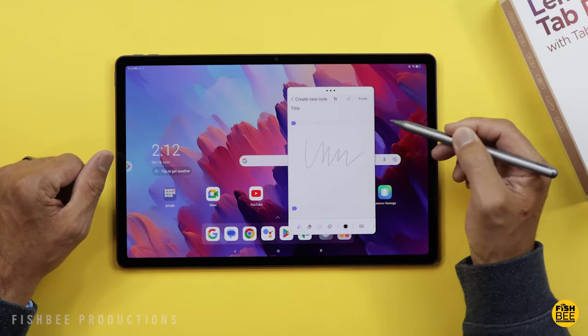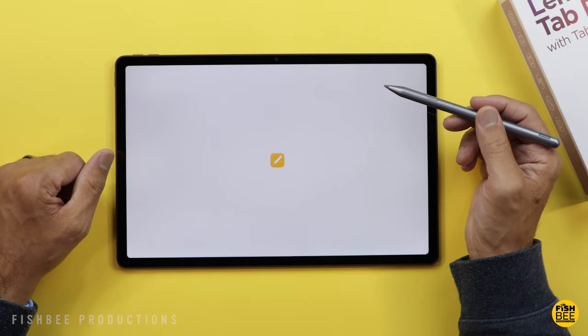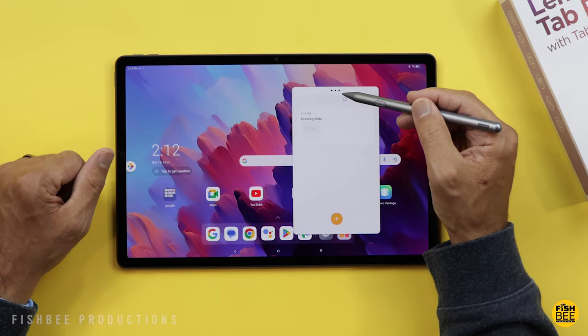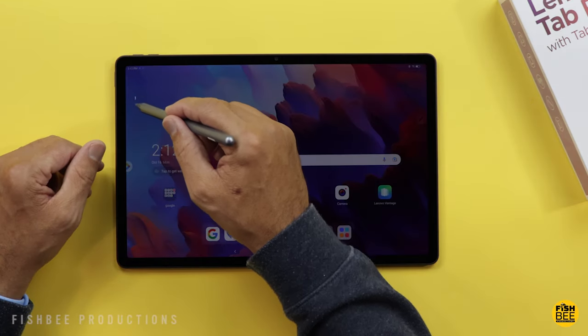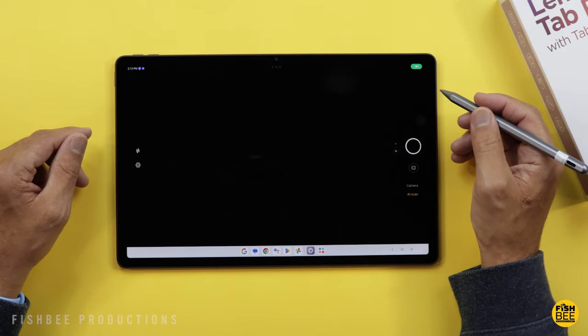They also have their own notepad app that you can move around wherever you want. You can make it full screen, a floating window, or split screen. There's also a screenshot selection tool, and you can bring up the camera app directly from the pen as well.